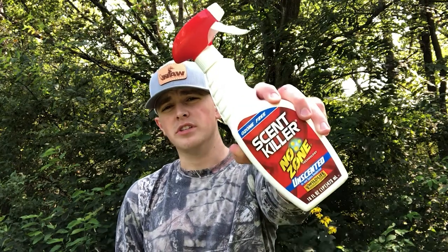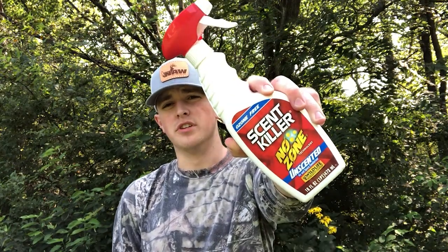Not letting a buck catch your scent is essential for punching tags in the archery season, and Wildlife Research Center has developed a product to do just that. For more Archery August content, follow along with us on social media, and if you haven't already, please like this video and subscribe to our YouTube channel.